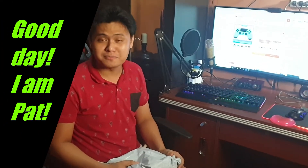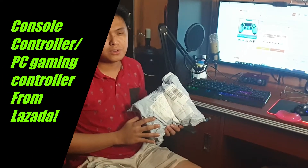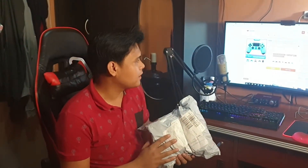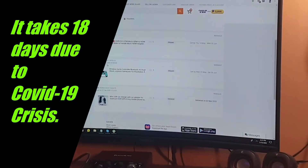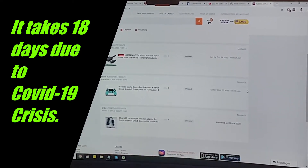Hello guys, good day and welcome to another unboxing video. Today we're going to unbox a gaming item — a console controller, PC controller, or PS4 controller used for gaming. I bought this from Lazada, and due to the COVID-19 crisis it took about 18 days — I purchased it on May 1, 2020 and it arrived May 18, 2020.